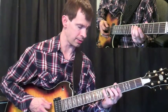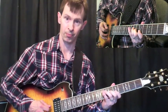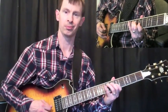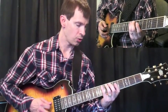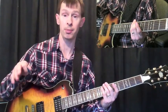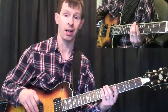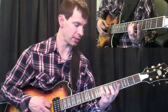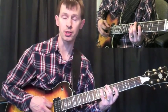So the first line I'm playing here — I have tabs for you, a PDF file. Refer to that for all of the accurate notes that I'm playing, in case you missed anything here. But hopefully you'll see the fingerings that I use and how I kind of navigate through this, which might be helpful.